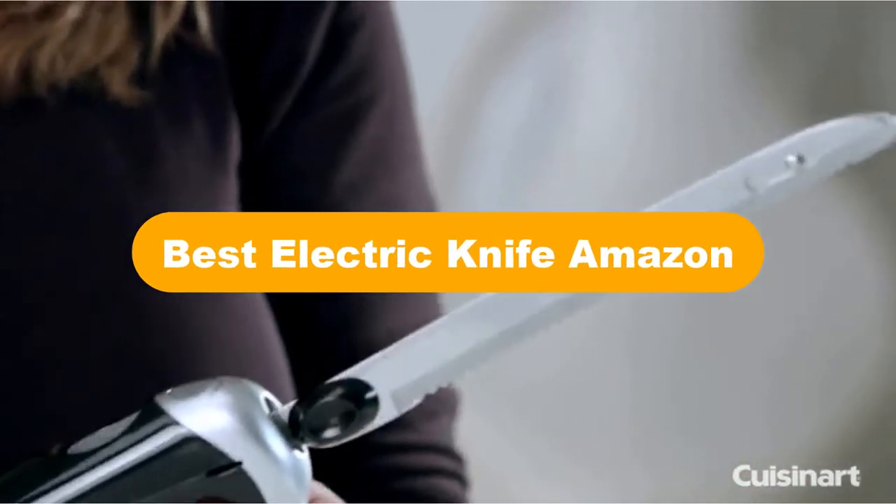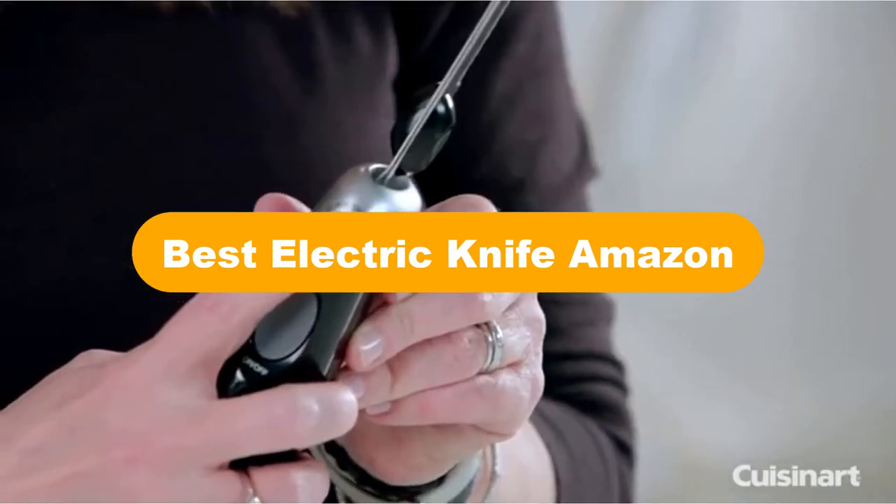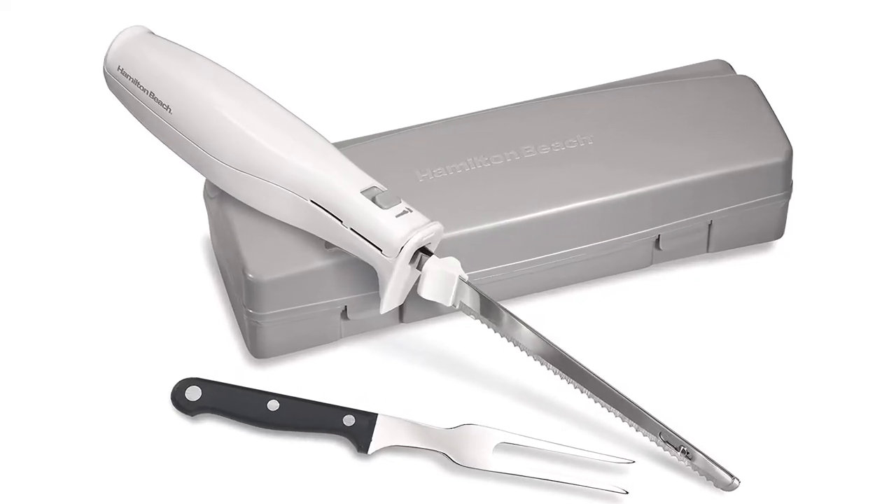Hello everyone. Today, we are covering the 5 best electric knives on the market, which are the best for you considering some unavoidable factors that you might miss out without watching this video.